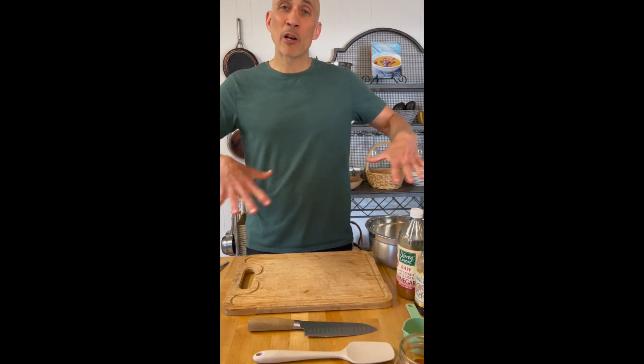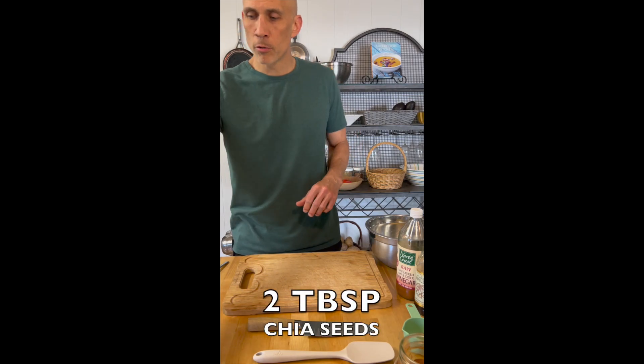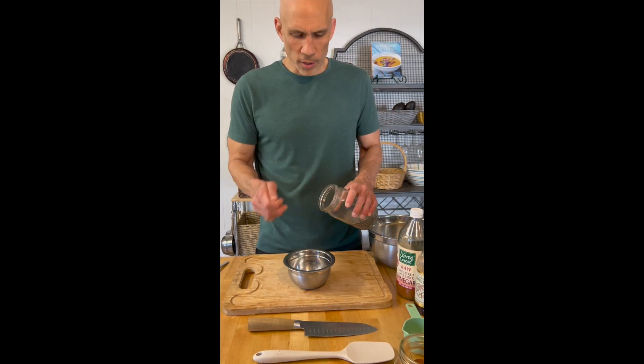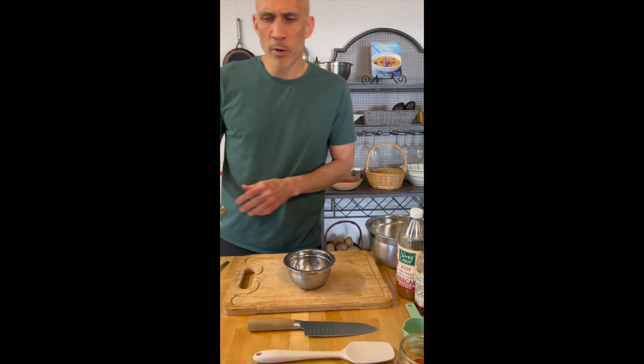My oven is preheating, I've got all my ingredients out, and today I'm gonna make some carrot and banana bread. First thing I need to do — I've got some chia seeds here — I'm gonna go ahead and make up a binding agent, something that will keep my muffins together, and a little bit of soy milk.